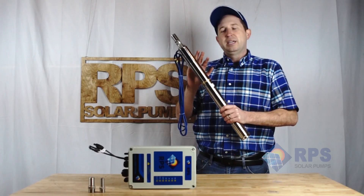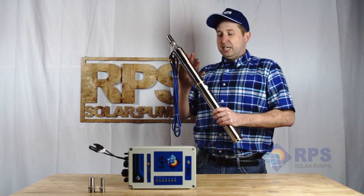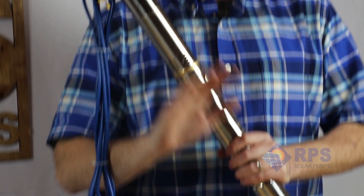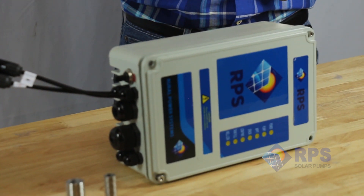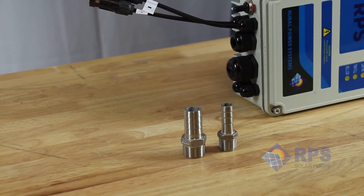Our 2-inch line of solar pumps are the first of their kind on the market and we're really excited to get them into your hands. Like all of our easy-to-use kits, it comes with a pump, controller, and all of the accessories such as barb connectors, wires, solar panels, and everything else you need in order to hook up your pump.